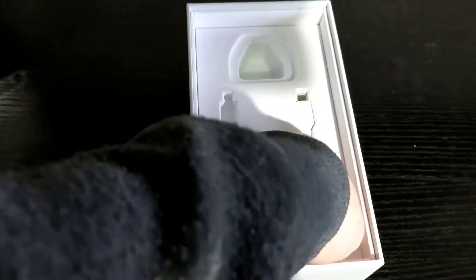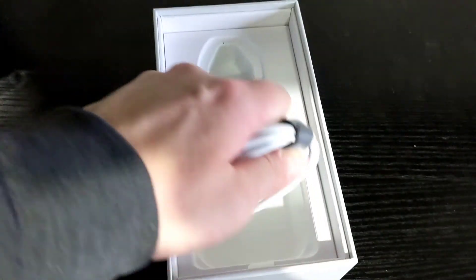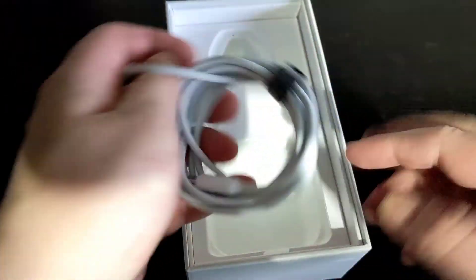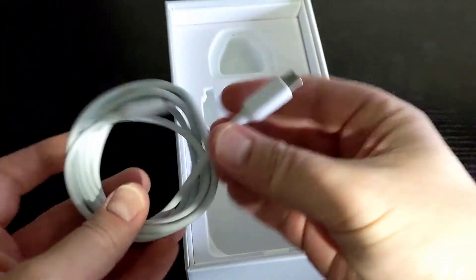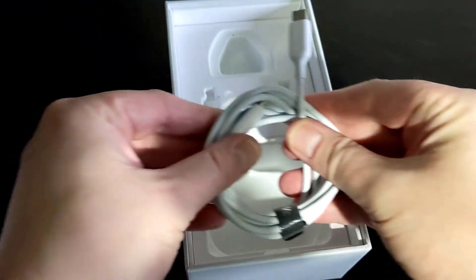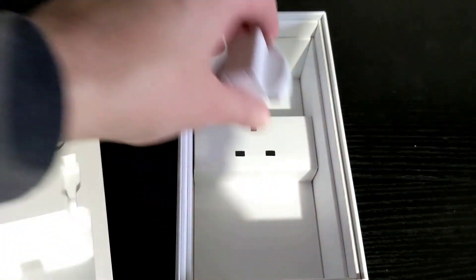Now, let's look at the USB-C to USB-C cable. This cable is important for the future — the primary reason being this appears to be where the world is moving to. One cable to charge everything is very useful. Finally, under the secret area at the bottom of the box, there's another useful adapter. A lot packed into a small box.